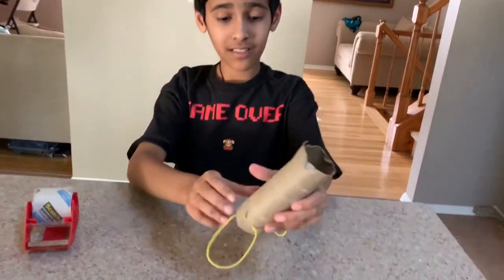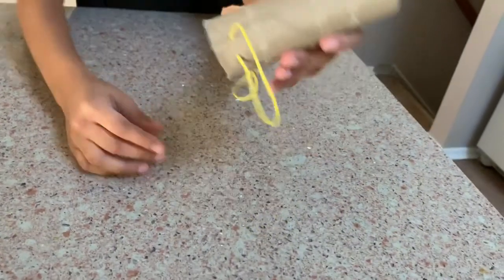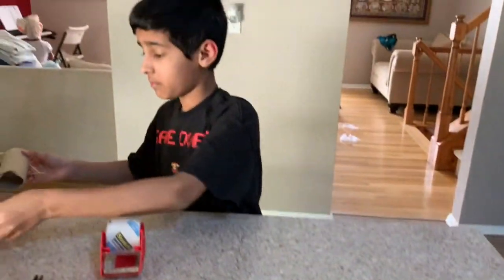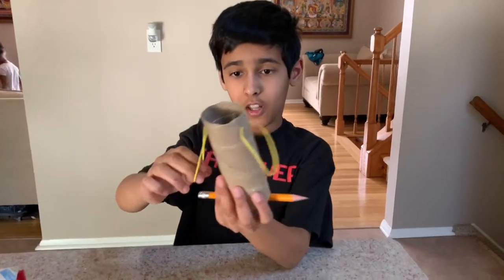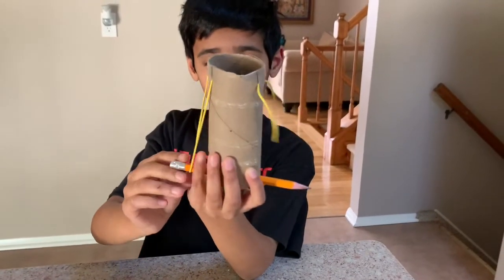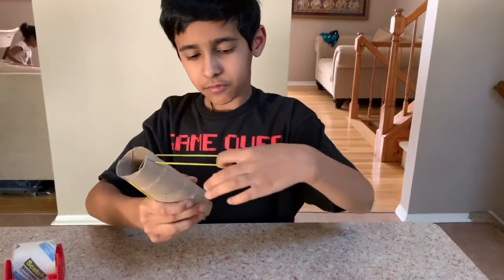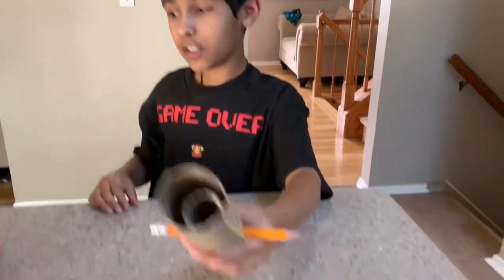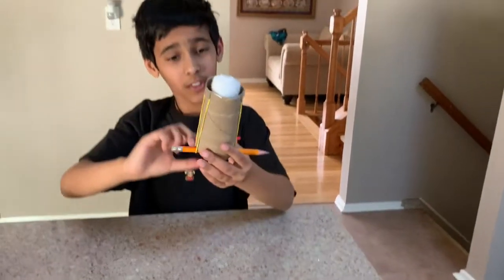Now I've taped it and your thing should look like this. For the next part you put these together and then slowly put those on like that. You get your cotton ball and you've got your own cotton ball launcher.